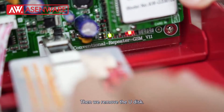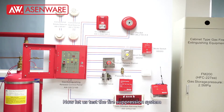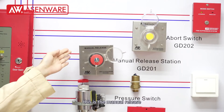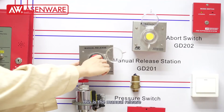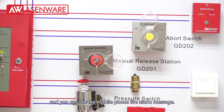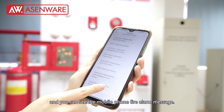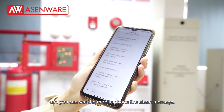Okay, then we remove the U-Disc. Now let's test the fire suppression system. You can see the mobile phone receives the fire alarm message.